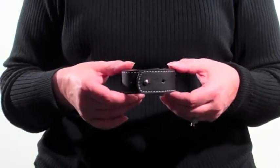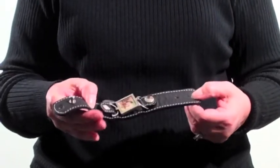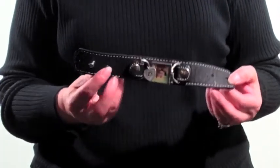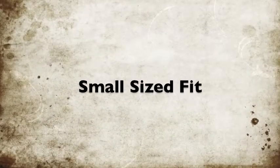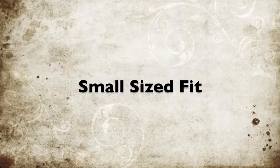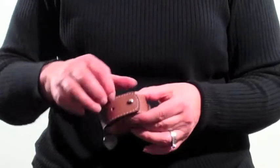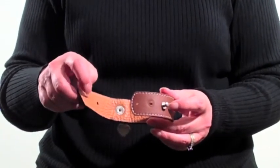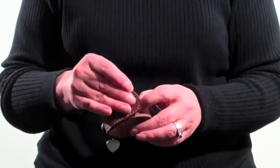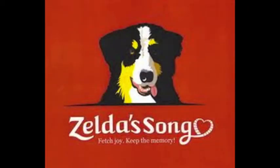For a medium size fit, you would put the stud in the middle and use this outside. And for the smallest fit, you would want to put the stud here and still use this outside hole to close.